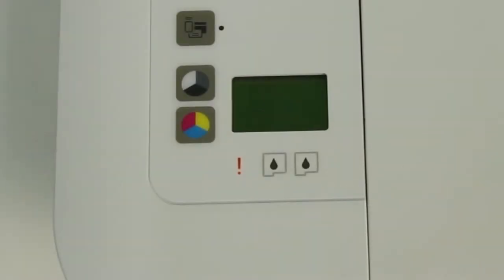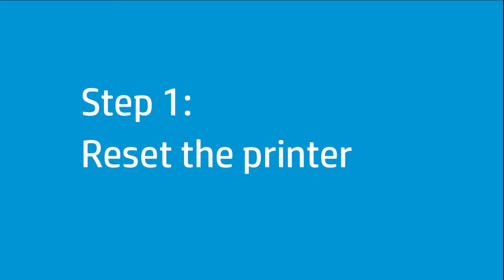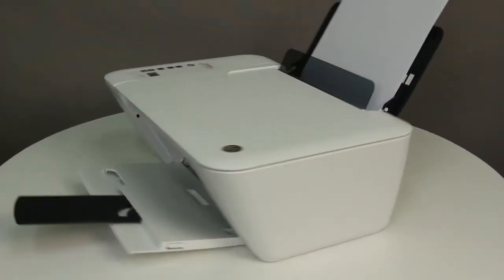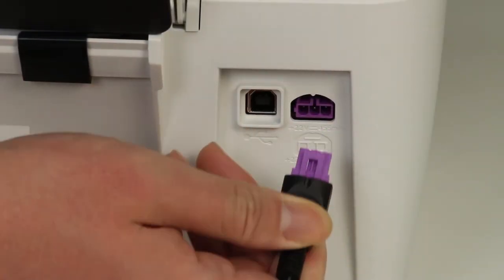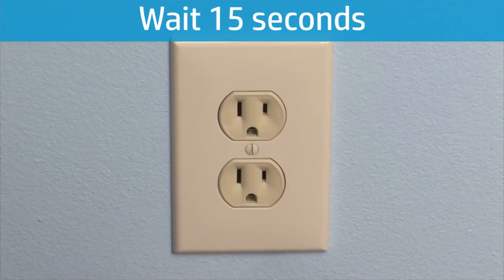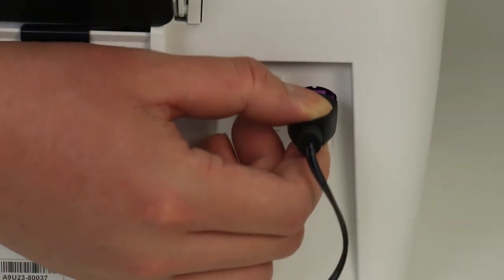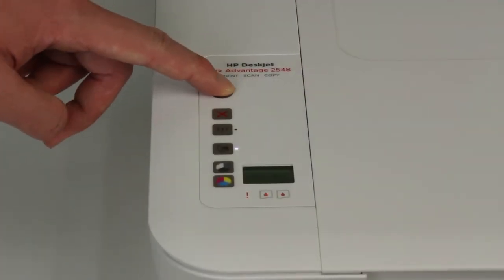To fix a carriage jam, perform the following steps. Resetting the printer can sometimes fix the problem. To restart the printer, press the Power button to turn on the printer, then disconnect the power cord and unplug it from the wall outlet. Wait at least 15 seconds before plugging the power cord back into the wall outlet. Reconnect the power cord to the printer, then press the Power button to turn the printer back on.